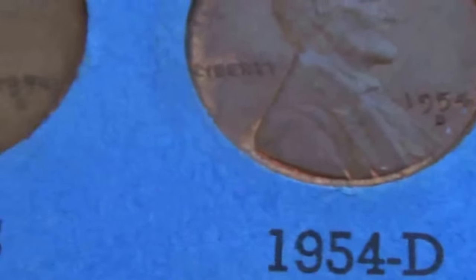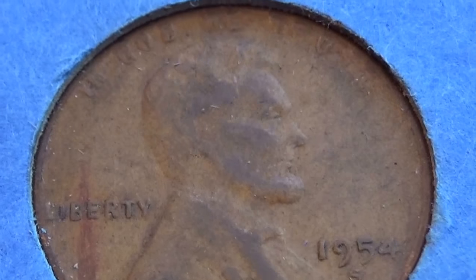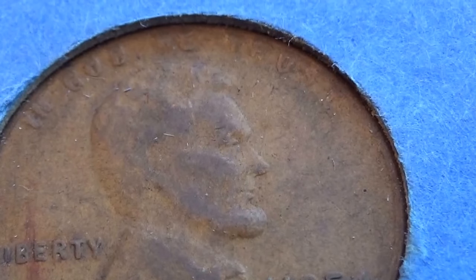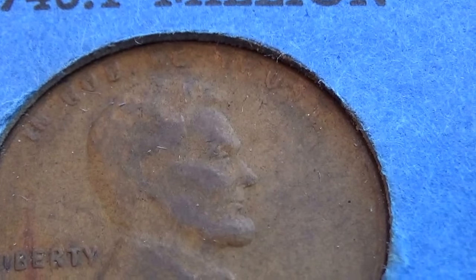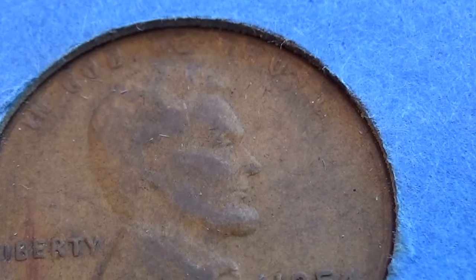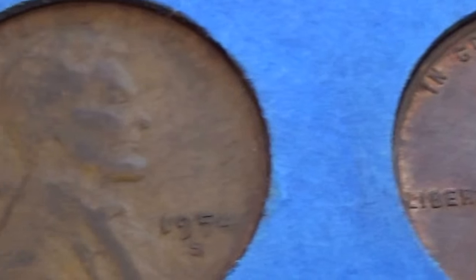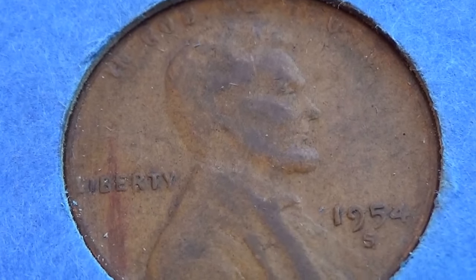So these — 1954S, this one here because of the L in Liberty, and in the TRUST — got the U in there, see, and GOD WE. Then you can see the U, but you can't really see any of the other letters. The S is a little bit there. So let me know if that was an error of that time. As you can see, the other ones look really nice, but the 1954S seems to have a problem.